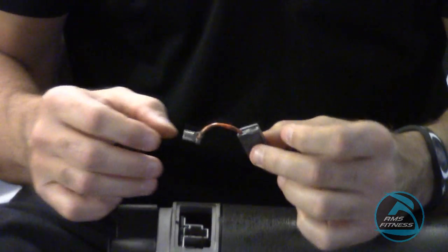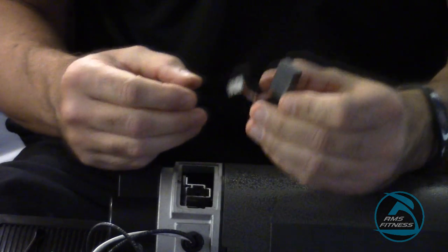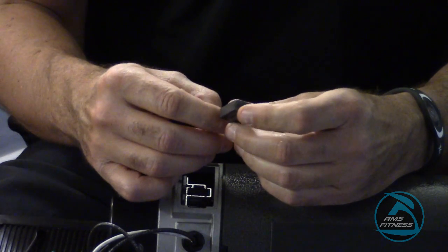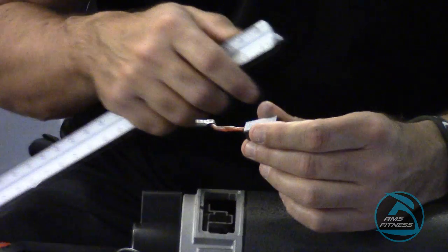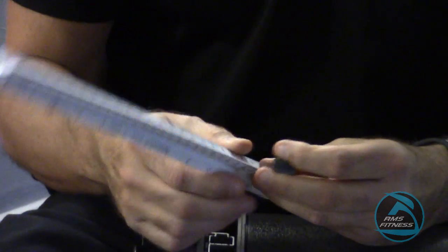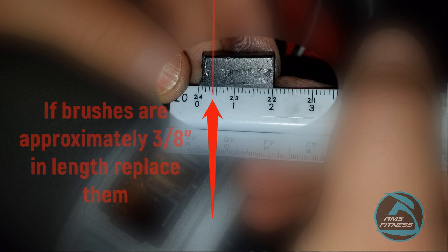If I was replacing it, I would simply follow the instructions in reverse, which I'll show you in a moment. The importance here is, once you have the motor brush — with no power of course — you want to see how much of the motor brush is left. According to Landyce, you want to make sure you have about 3/8 of an inch left. I'm going to measure from the back end of the motor brush where the wire inserts, and I want to make sure I have at least 3/8. On this motor brush, I have almost two inches, so it's perfectly new and can be reinstalled.